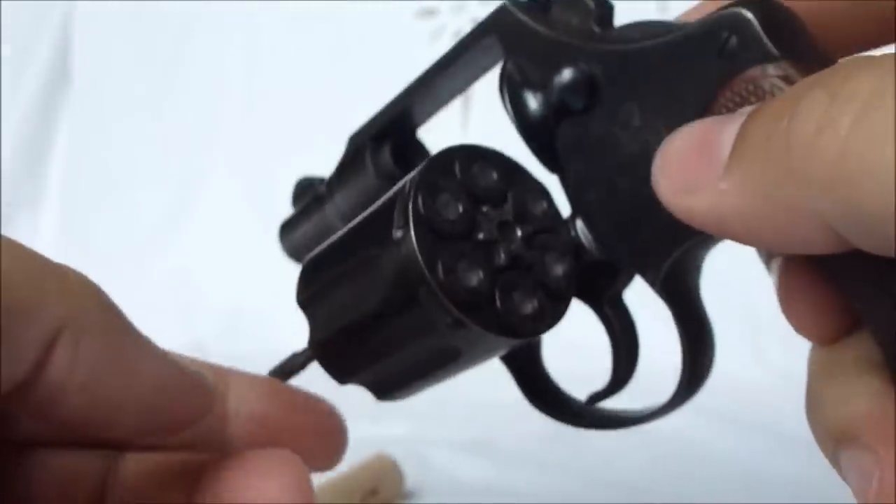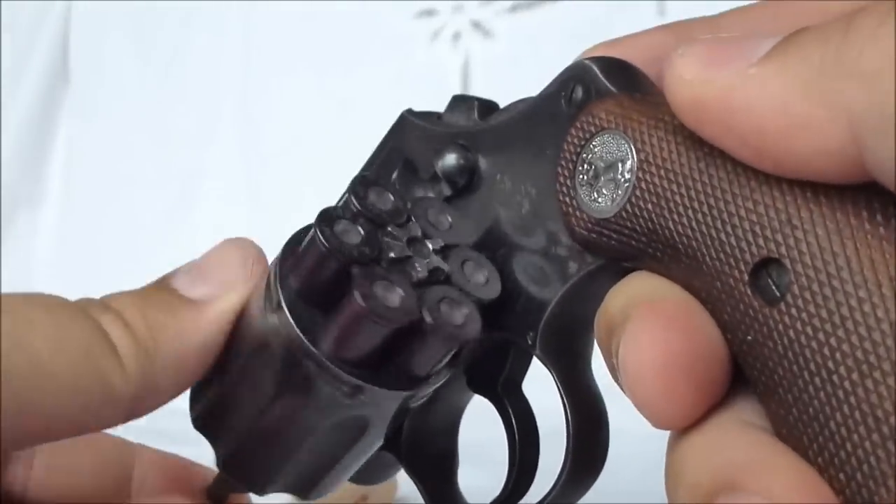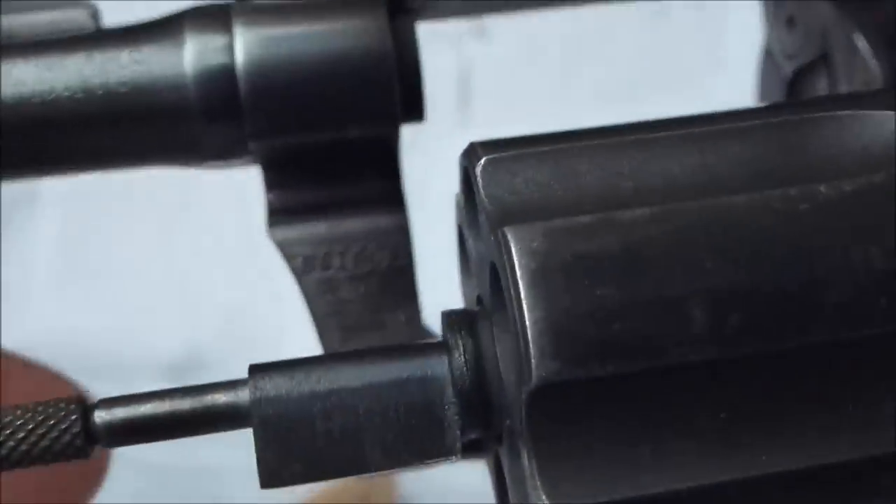I've got some snap caps in here — I always just keep them in here — some 38 Special snap caps. The gun functions flawlessly and shoots very well.